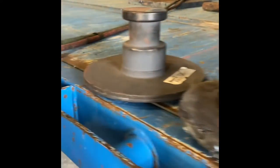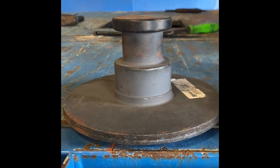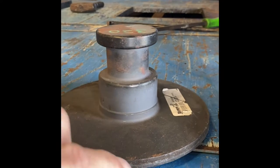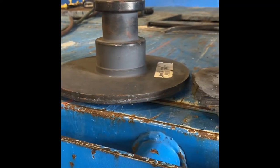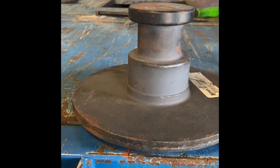Here is our new kingpin. What we'll do is grind up where the kingpin sits, then clean up around it with the grinder so it's clean steel on clean steel, and then we'll show you how we weld it in.